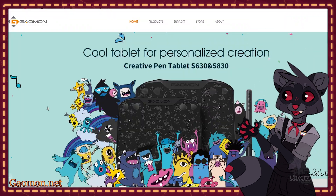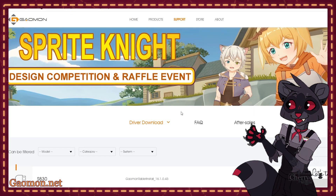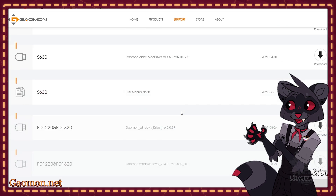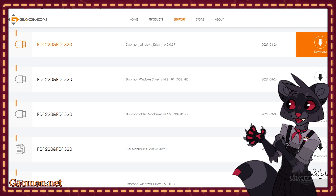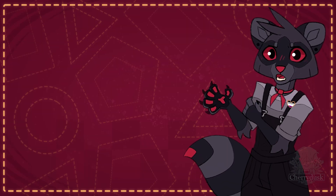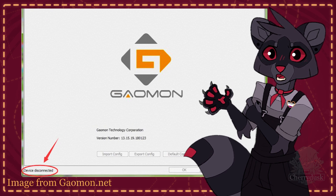To download the driver, you just need to go to Gaomon's site, hit Support, then Driver Download. Scroll down and find the appropriate driver for your tablet model and computer system. Hit Download, then open the startup to begin setting up your driver. Now, this is where I ran into a bit of trouble — after I installed the driver and opened the app, I couldn't continue setup because the app said device disconnected.